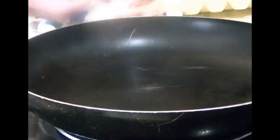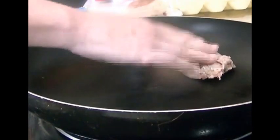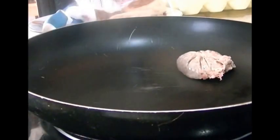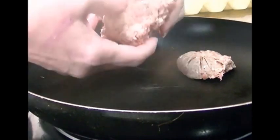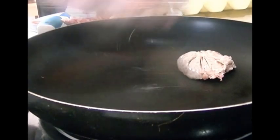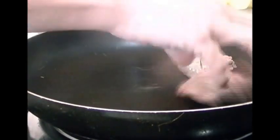I have some pork sausage right here and I'm going to place the pieces — I use my hands, it's my food — and press it into a patty shape.